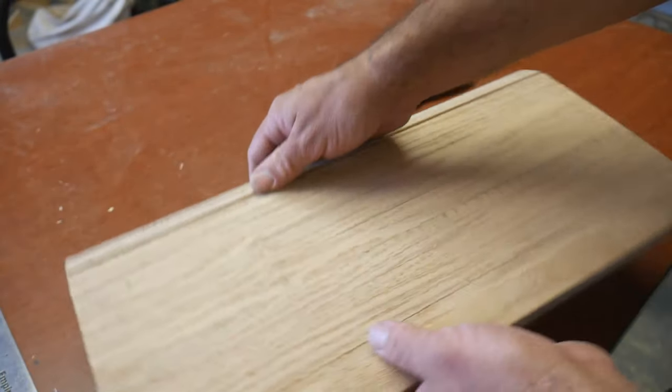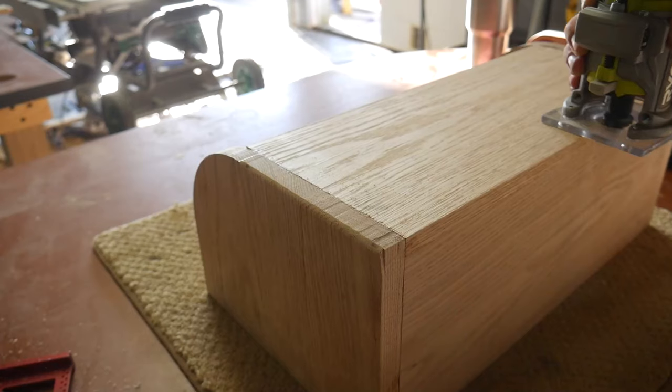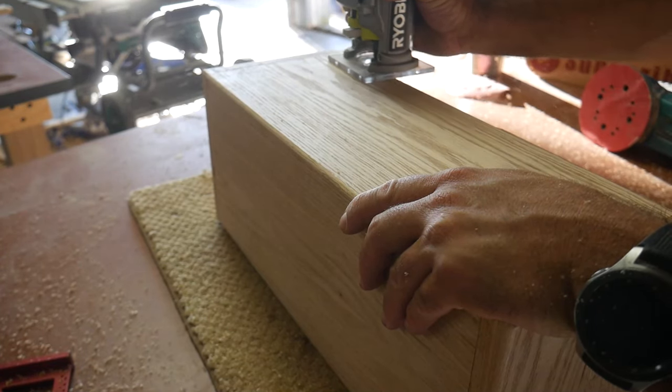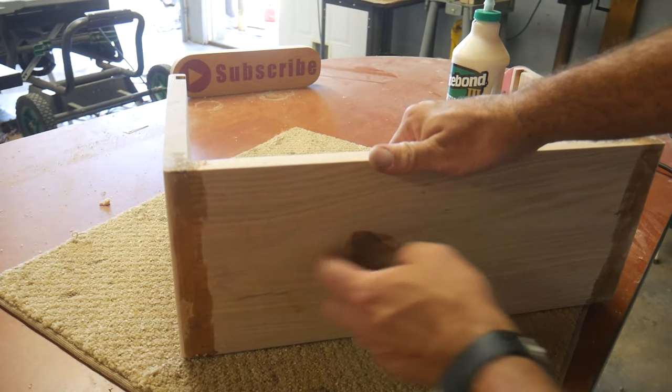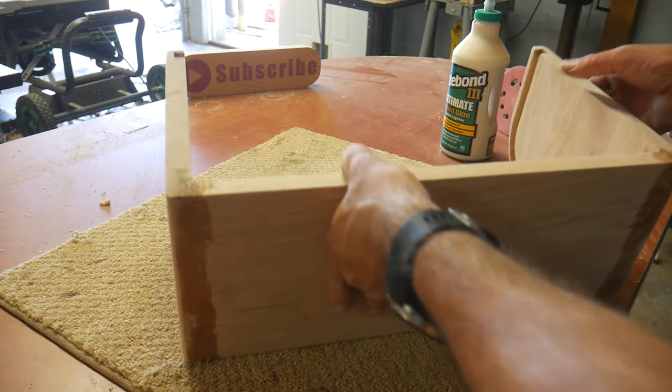I'm going to sand it down and clean it up. All the edges need to be rounded over with the router. I filled some of the cracks and holes with sawdust and wood glue, and now I'm going to sand that off.